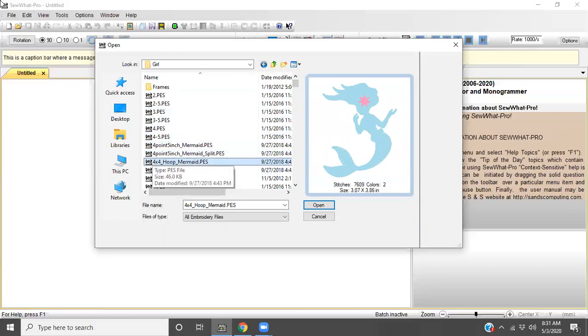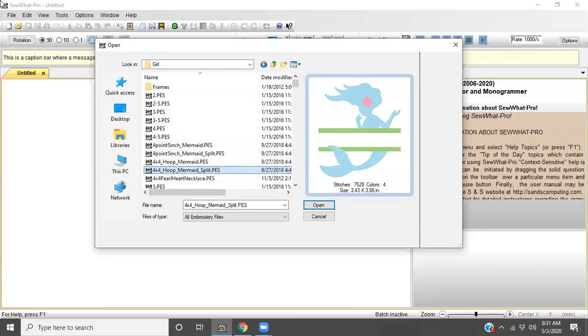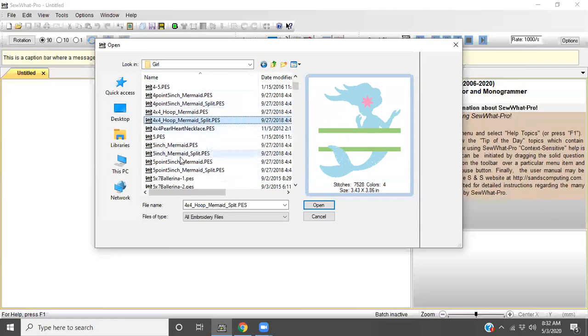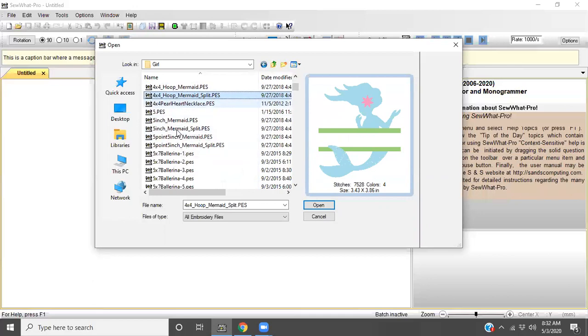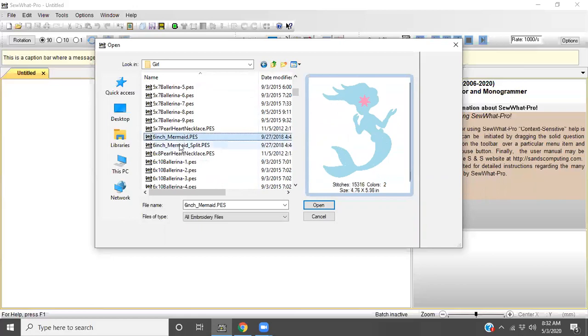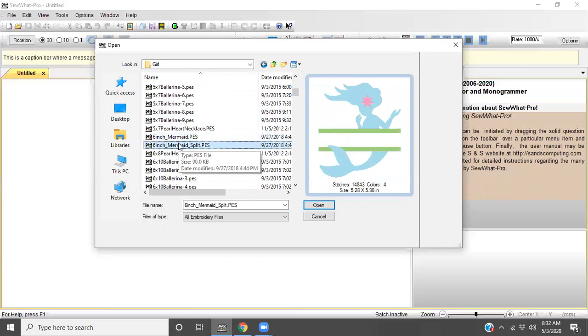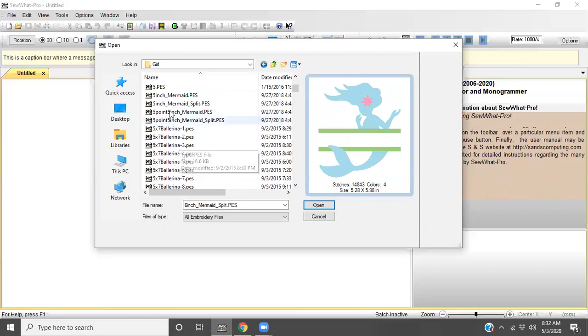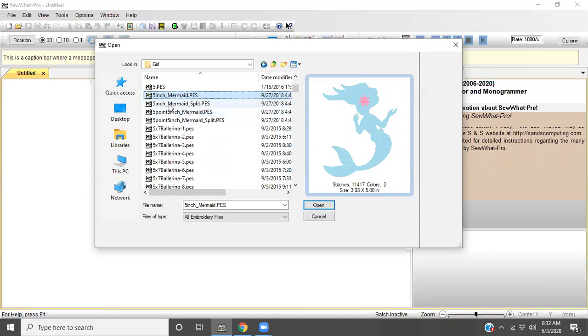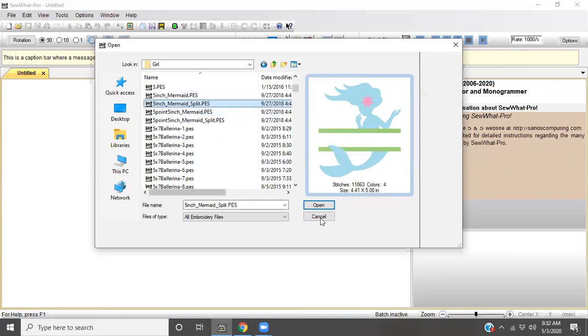This looks like a pretty fun one. I wonder if I have this one in a five by seven. I like using my mouse because I can use the scroll wheel to scroll up and down. I want to do the five inch one, and I'm going to use the split one because I want to show you how to merge in a name. So I'm going to select it and then hit Open, or you can double-click it.